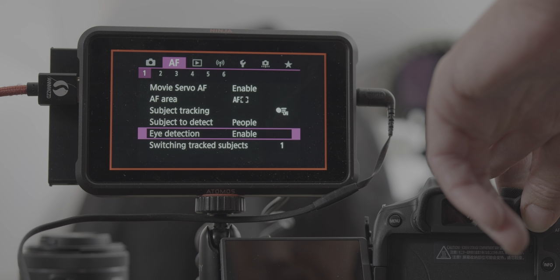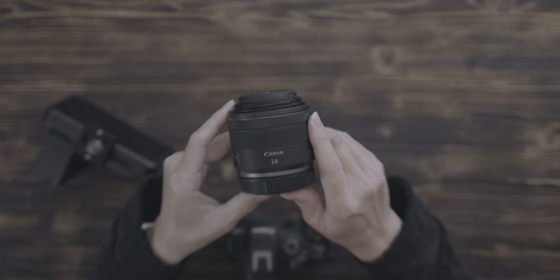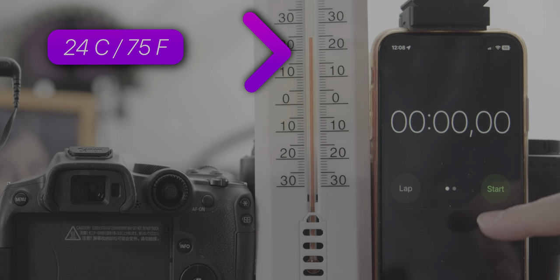Eye detection enabled, Wi-Fi and Bluetooth disabled, and airplane mode on. I used a dummy battery, which should also reduce the chance of overheating a lot. I used the Canon RF 24mm and turned off the stabilizer. Temperature was 24°C or 75°F.